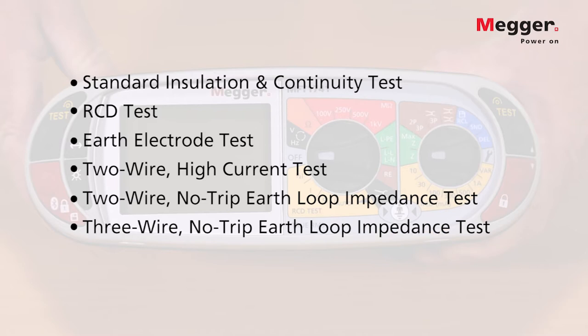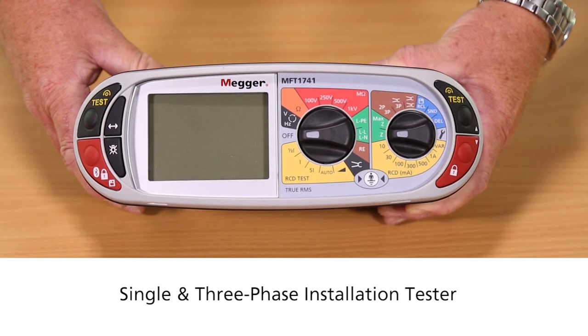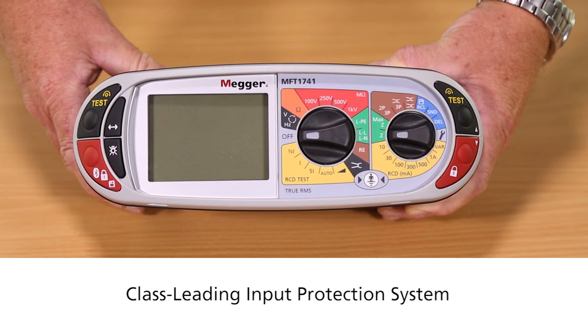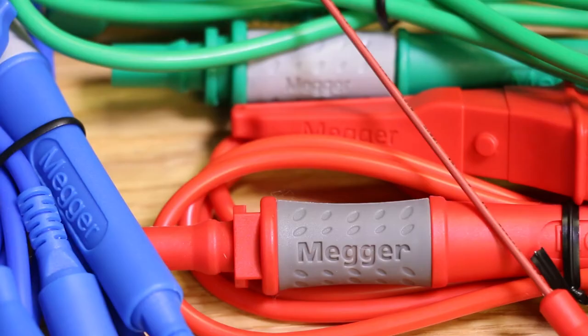In addition, we have a patented three-wire no-trip earth loop impedance test which incorporates a groundbreaking confidence measurement that is not affected by RCD or RCBO impedance or system noise. Being a single and three-phase installation tester, it offers a class-leading input protection system.